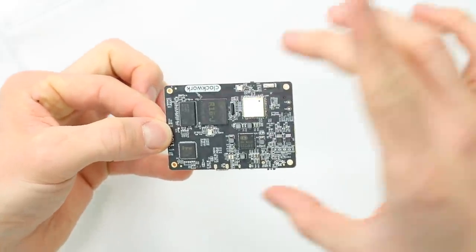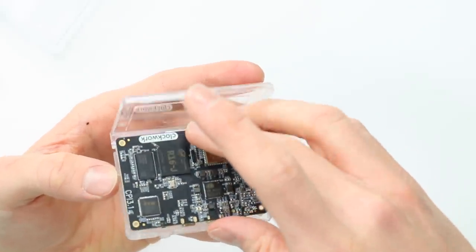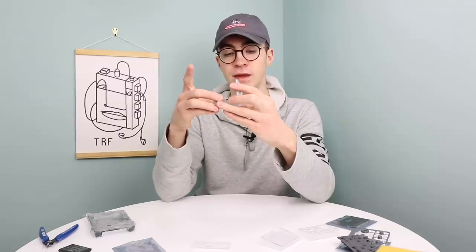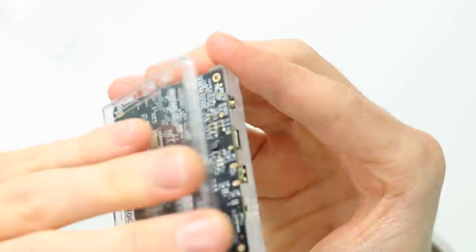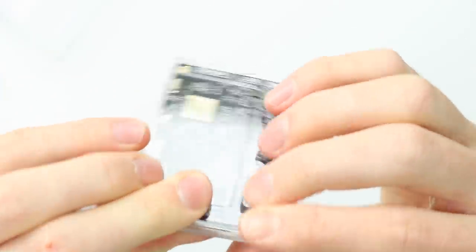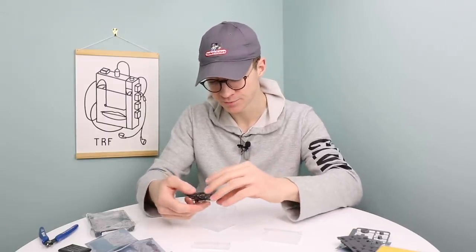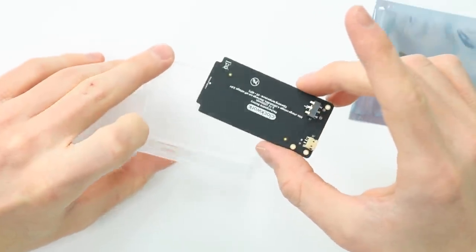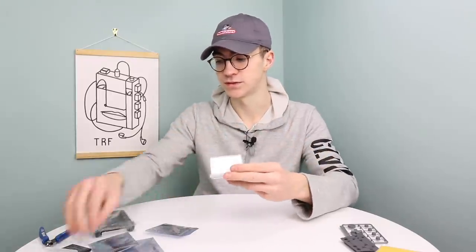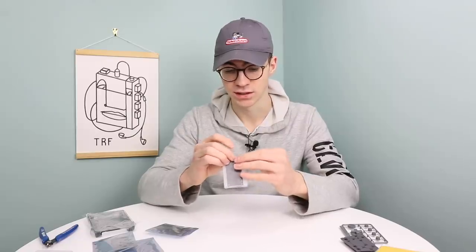The next thing to do is remove the main board from the packaging, locate its container — this can only go in one way because there's a button and a headphone port at the bottom. It just sits in on four little posts on either corner, then you close up the box. So let's do the keypad next: take out the board, place it in its keypad container, and it sits on top of the four little posts in either corner and closes up nicely. Next up is the battery — this goes in exactly the same as all the others, except you need to remember to put the battery in as well before closing it up.